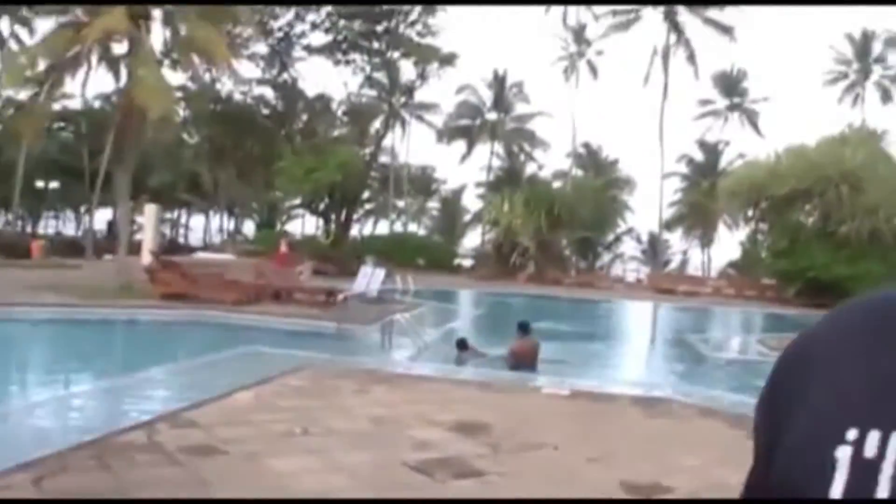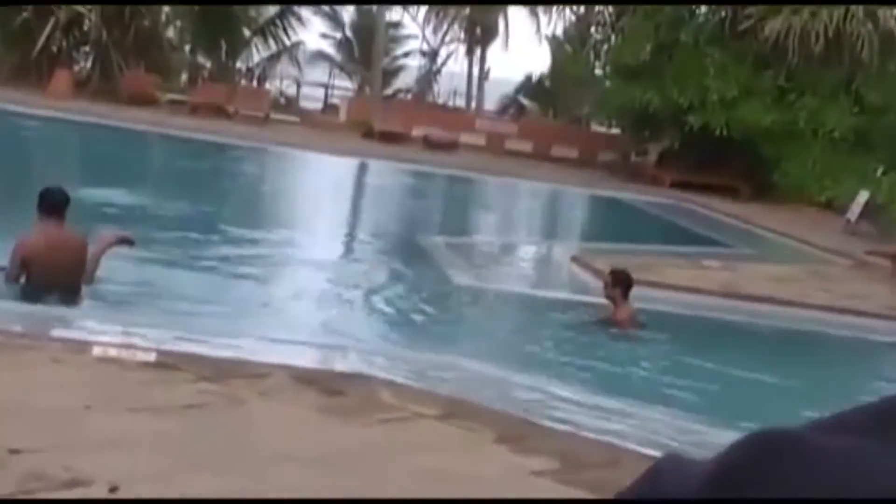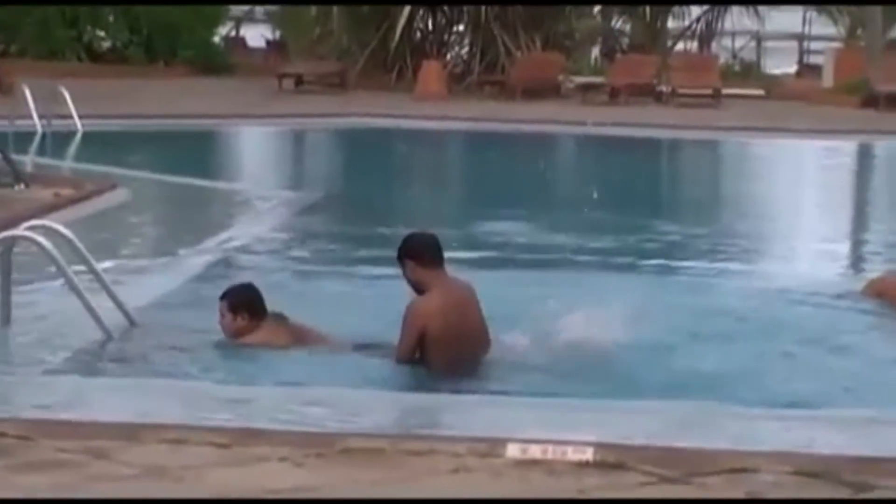I see our guys are coming to the pool. It's my time to get into the pool, so I'm gonna go get in. Some of our guys are getting swimming lessons, as you can see.